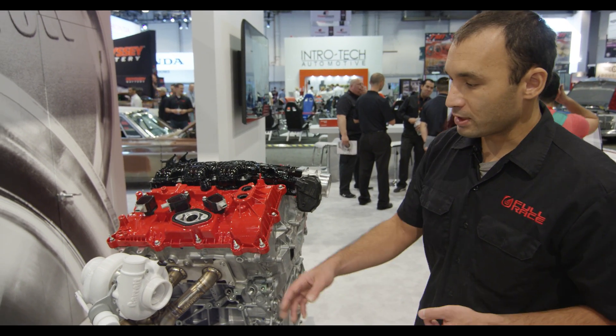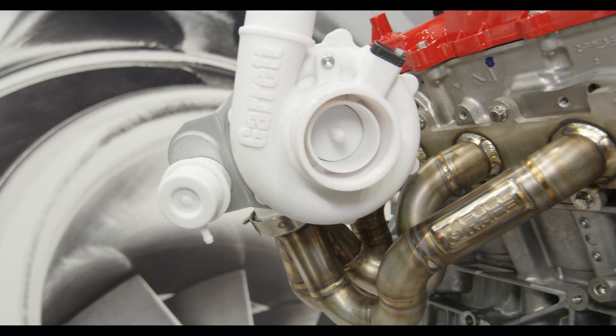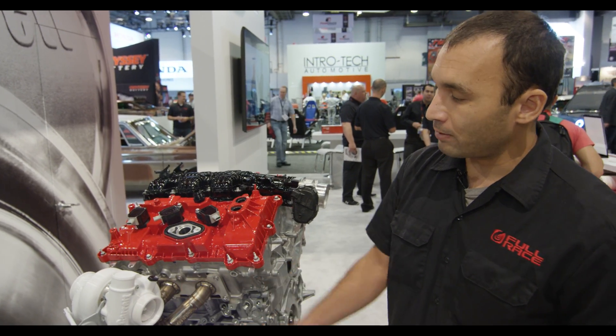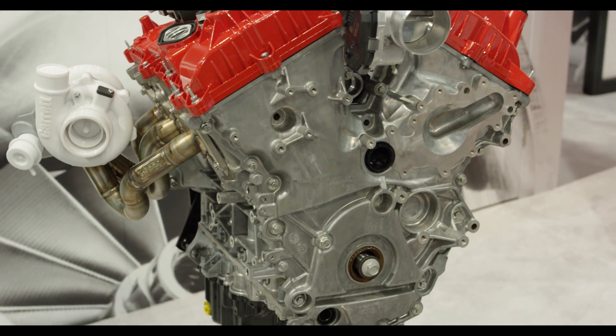One of the things that really allowed that was this brand new Garrett G series turbocharger. This turbocharger is brand new for 2018 and it has state-of-the-art wheel aerodynamics. The manifold and the turbo are completely symmetrical mirror images of each other.